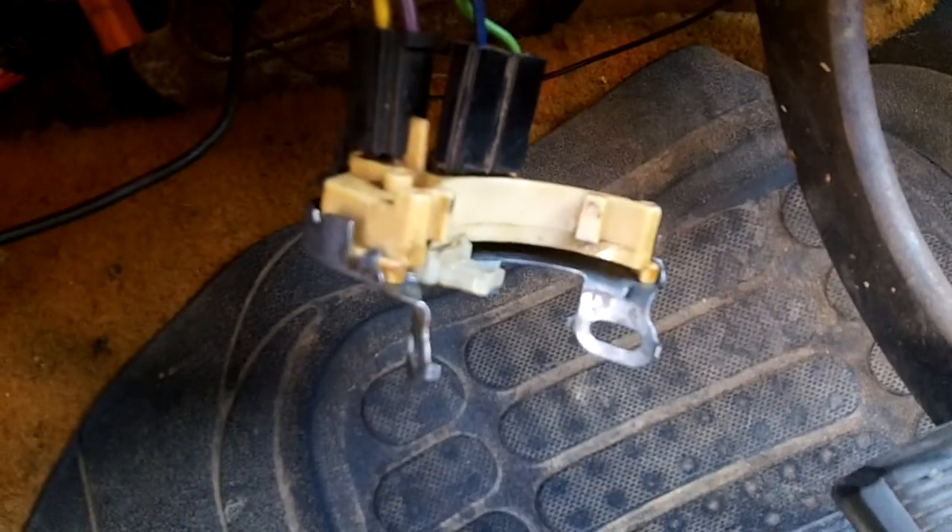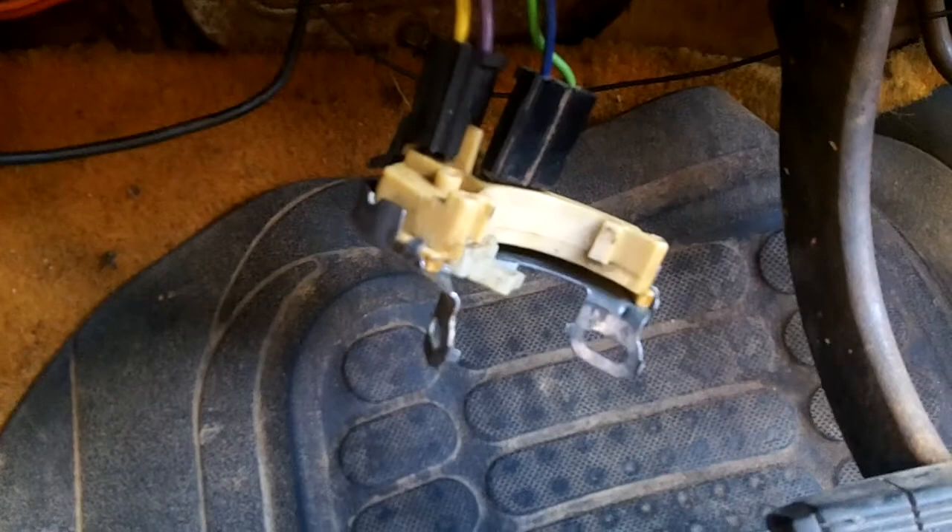Well ladies and gentlemen, this is Kazoo Cruiser and what you're looking at is a now cleaned and connected switch — reverse light switch — for my 1981 C10.